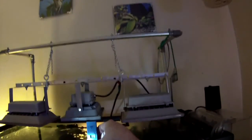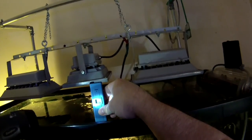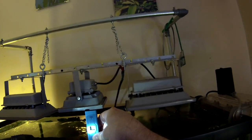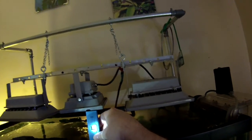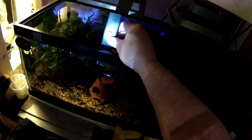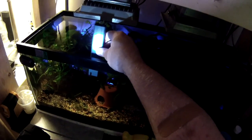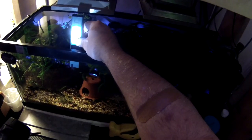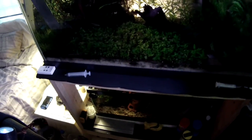Looking at the 40-breeder — I don't know if you guys can read that with this camera — it's reading about 99, so less than 100 TDS. And on the 20-gallon down here, it's reading about 87. So 87 TDS in the 20, and that's the Apistogramma breeder tank.